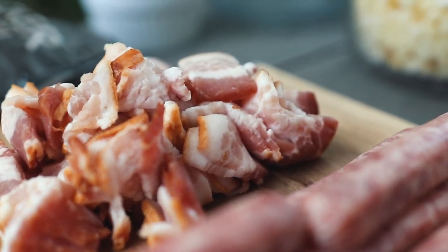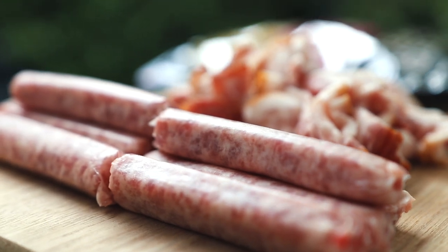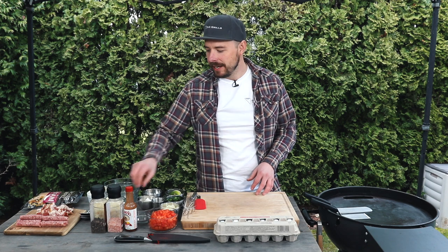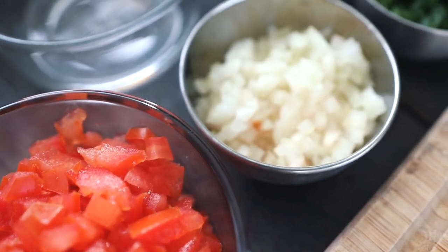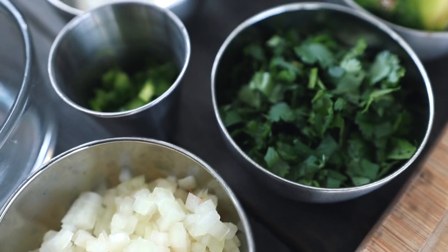I started out by chopping up about eight pieces of bacon as well as pulling out another eight links of sausage. We also have some eggs as well as some hash browns that we're going to cook up on the plancha, and then I've diced up everything needed to make a fresh homemade pico that we're going to top inside of this burrito.